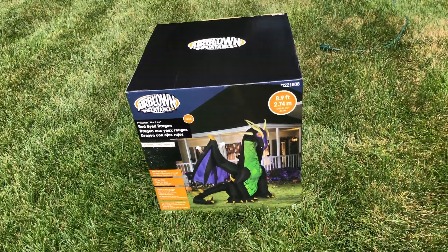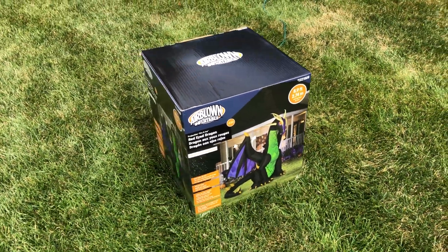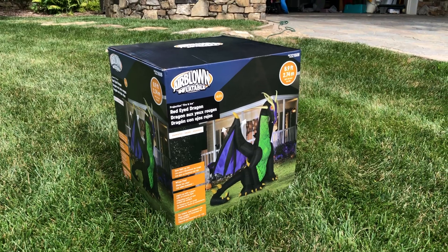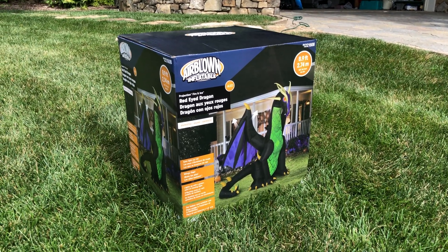I ordered this from Lowe's, and hopefully you've seen my last video, because this might mean a little more — maybe not, but at least to me it is. This is $179 plus tax, like $191 I think.